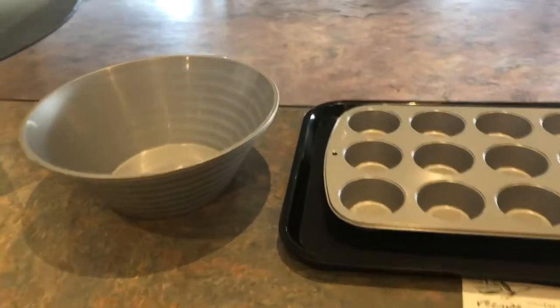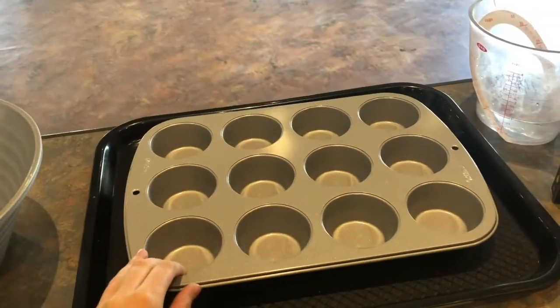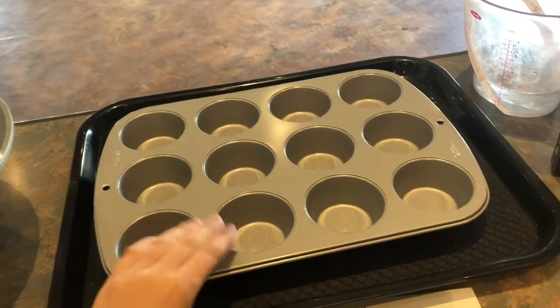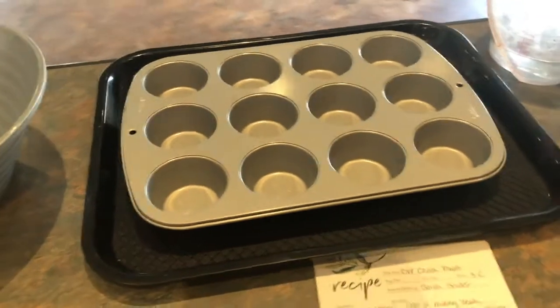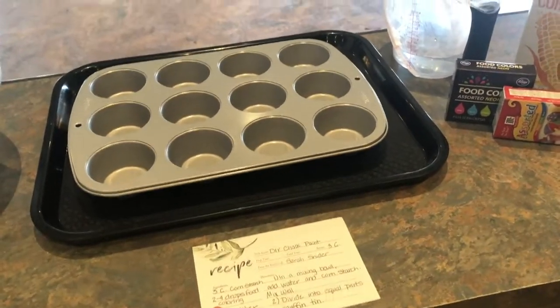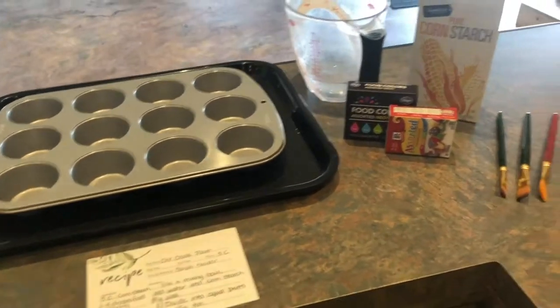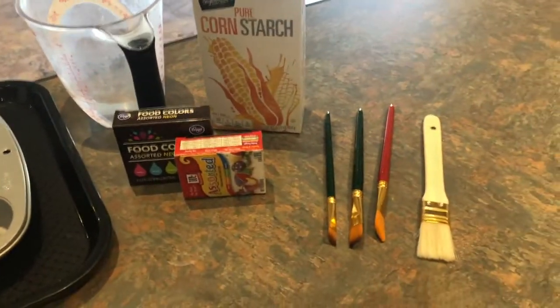What you will need for today's experiment is a large mixing bowl. I'm using a muffin tin to separate different colors of paint — if you have small jars or small bowls, that works well. I have the recipe for the chalk paint and I'll be sharing that shortly. You'll also need corn starch, water, food coloring, and some paint brushes.